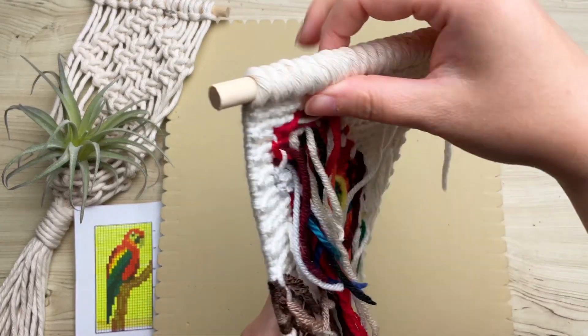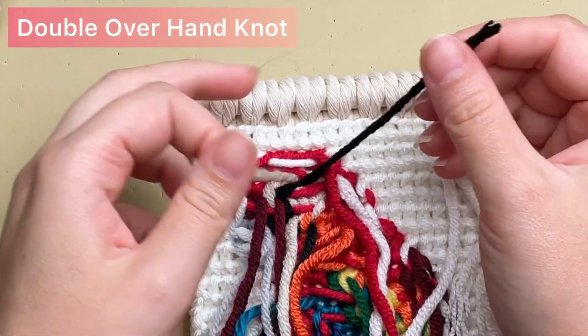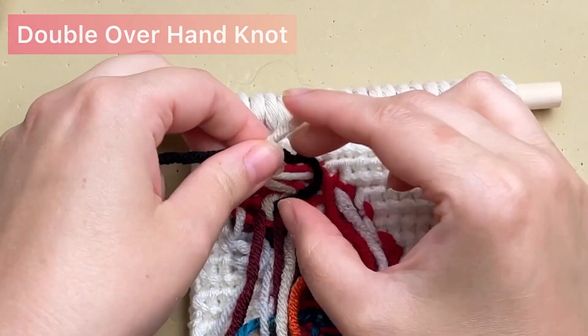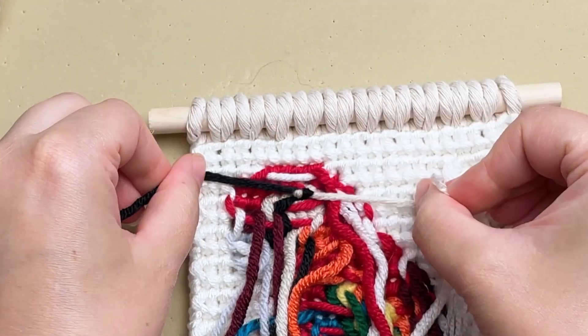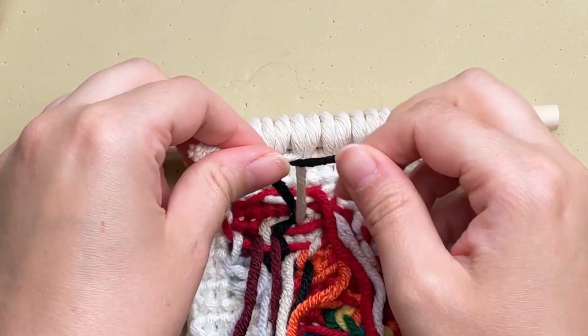Once we've gotten all the way down to the bottom of our pattern, flip over your work and clean up the back. Grab any two strands of yarn that are close together and tie a double overhand knot, then just snip off the excess yarn.